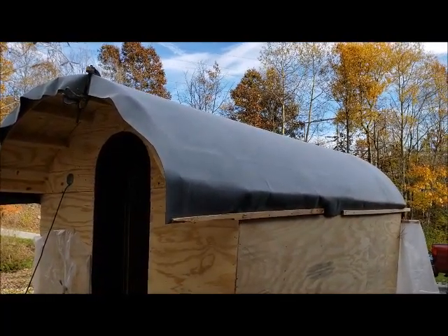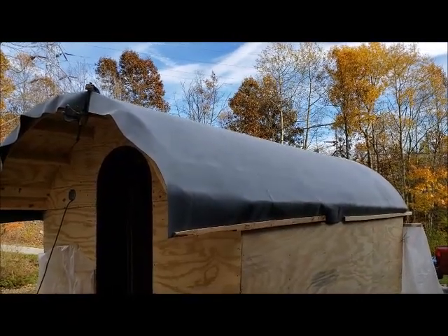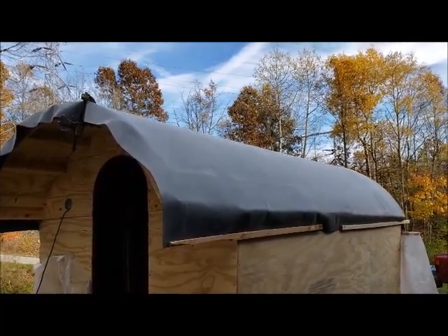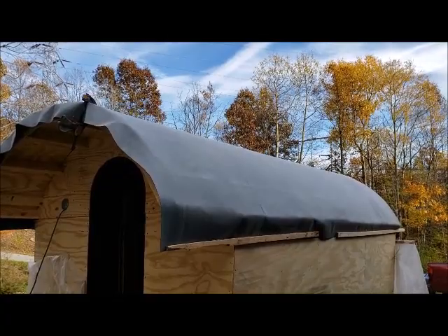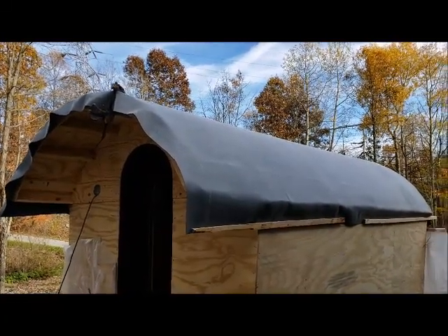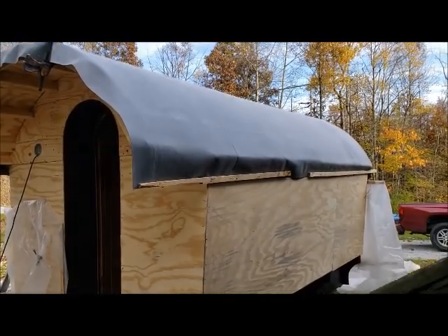I got that plywood dried out good and went to Menards — I know, dirty word, but they're the only ones that have it. Got the EPDM, a 10 by 20 sheet of it. My roof is 14 foot by 9 foot 3 or so, and it was just enough width-wise — no seams. I got a gallon of glue, called my neighbor Darren, he helped me, and we got it put on. Now I'm just letting the glue set. I tacked those strips on there to hold it down so the wind can't blow it up.